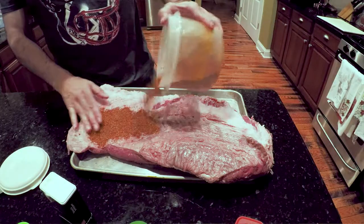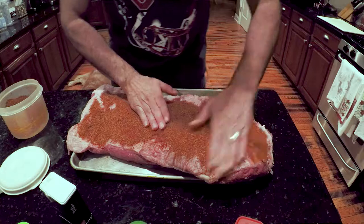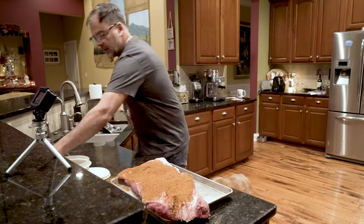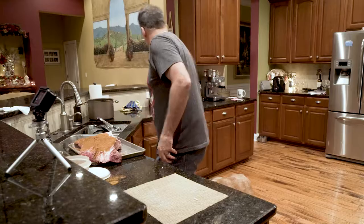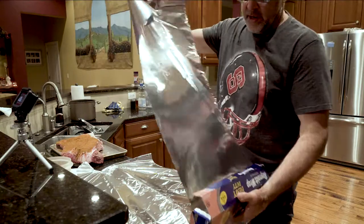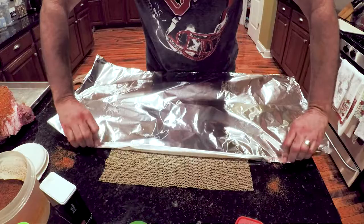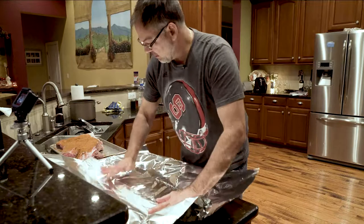This is easy. We're going to coat it pretty evenly - we don't want to miss anything. We want to put a nice little bark on there. Actually, my brisket's a little long, so we're going to fix something here really quick. Let me get my foil out. I'm going to put it in the refrigerator overnight wrapped in foil.